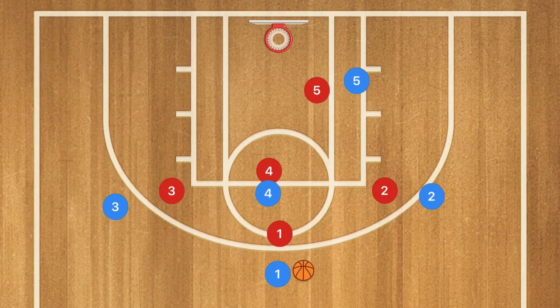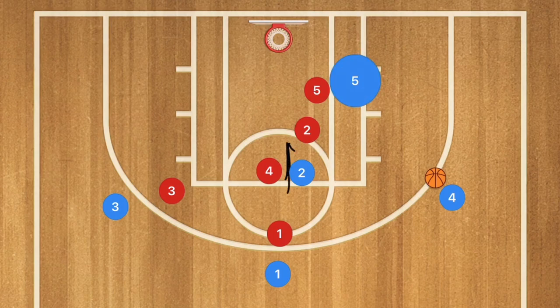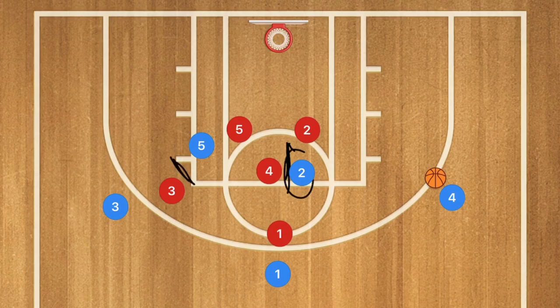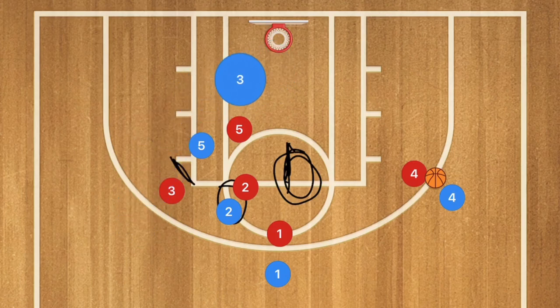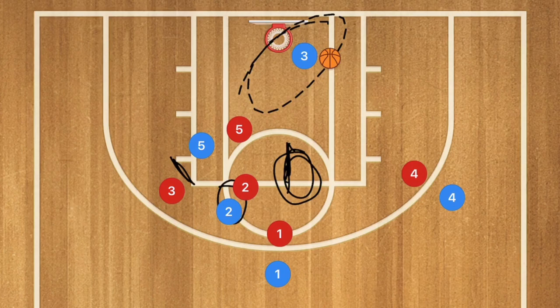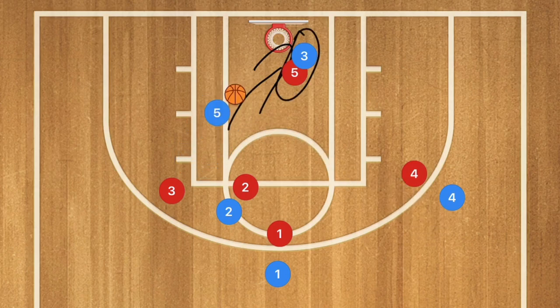This 3rd play — against man-to-man — is not necessarily a screen and roll. Player 2 sets a screen for player 4, who pops out to the wing and may be open for a 3-point shot. Player 5 then sets a back screen on player 3. Player 2 pops back out to the 3-point line, and player 3 cuts down using player 5 blue as a screen — he may be open for the layup. If player 5 red goes down to guard player 3 in the post, player 5 can roll off for a layup. One of these two players will be open.